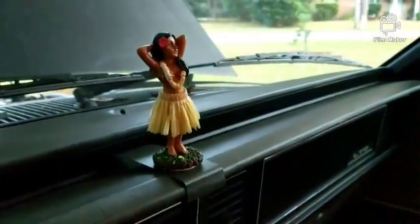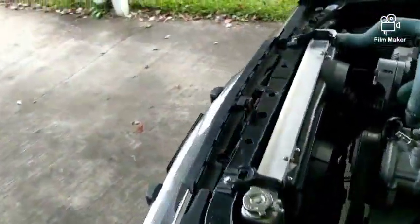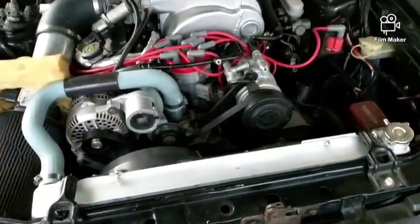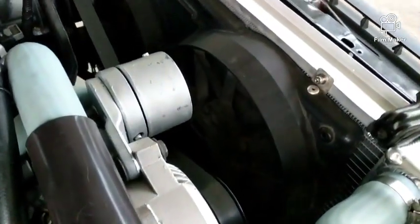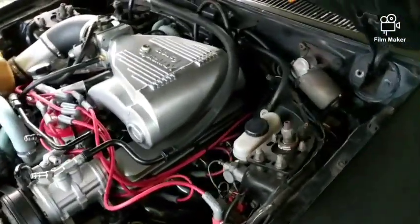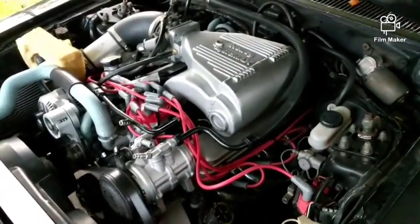Little temp gauge in the dash doing its thing. I've got the underdrive water pump pulley back on and a standard underdrive crank pulley. Overall I like it — I think it'll keep it cool. The dual fans are just kicking on. If I have to change anything after this I'll be sure to follow up and let you know, but right now I'm liking it. Appreciate y'all — later.